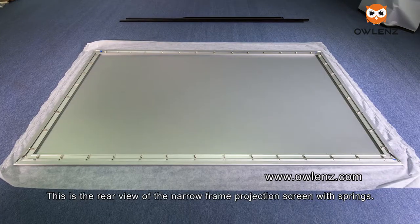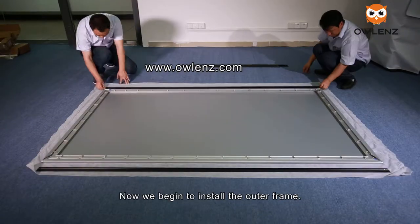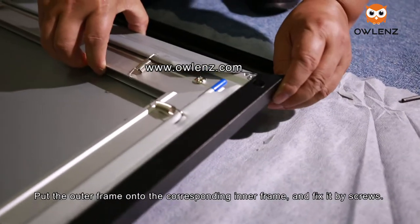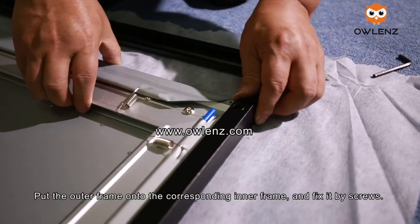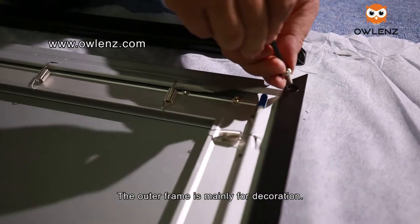This is the rear view of the narrow frame projection screen with the springs installed. Now we will install the outer frame. Put the outer frame onto the corresponding inner frame and fix it in place — the outer frame is mainly for decoration.